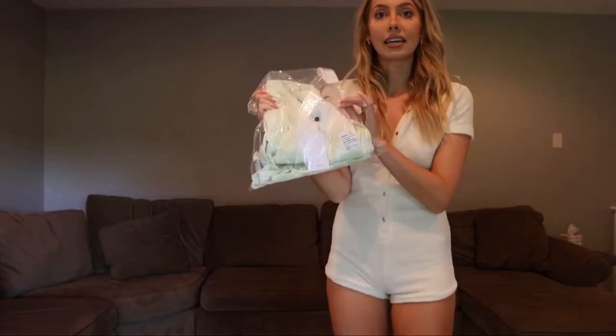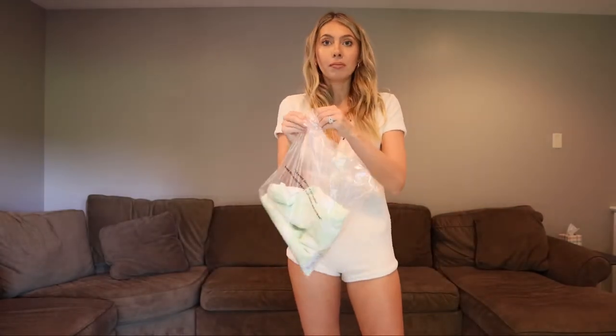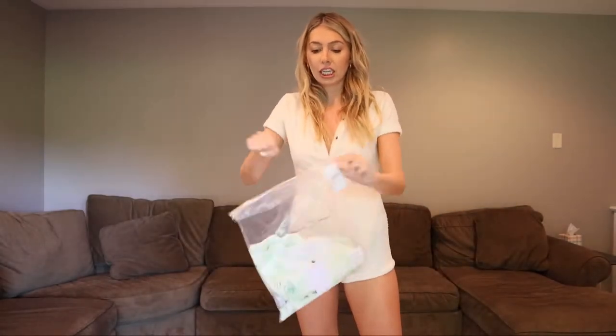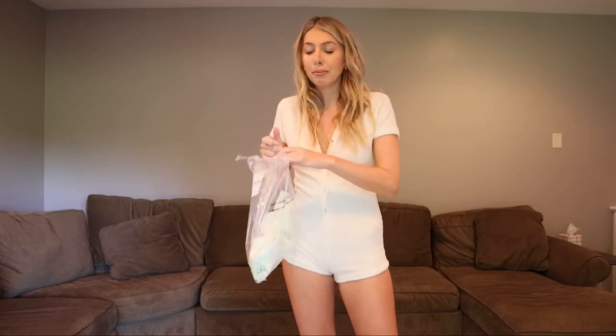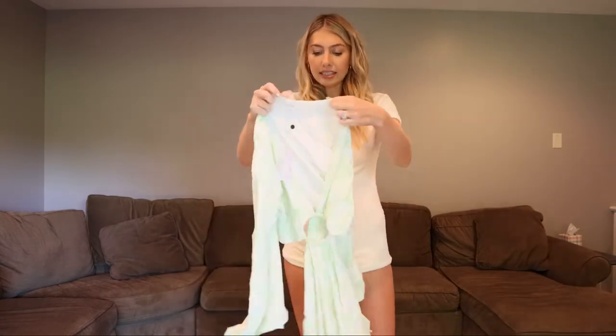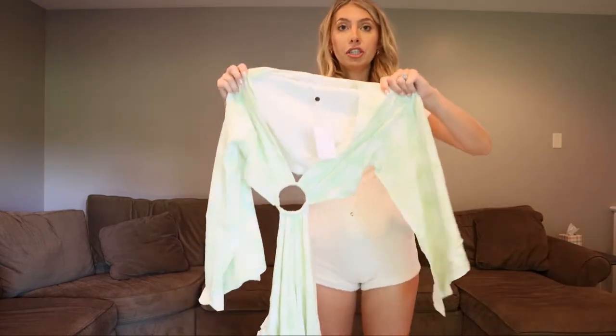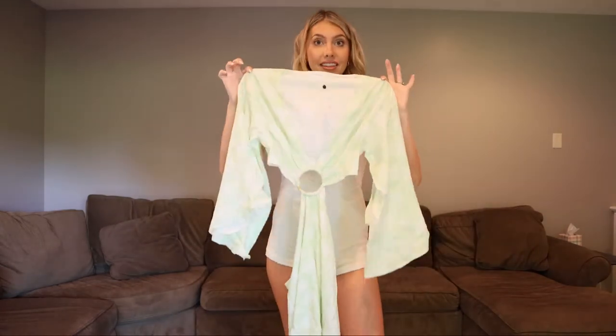Next up is this green palm-print Lovers and Friends cutout dress. I'm going to a girls' night dinner tonight and I was like, this is literally going to be perfect — or for vacation and whatnot. This is a size small. We do need to steam her, but this is promising.